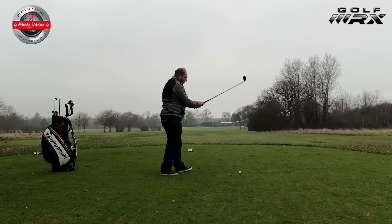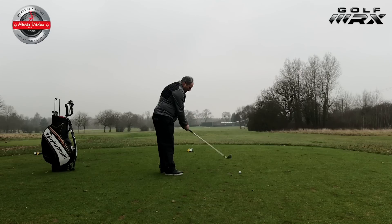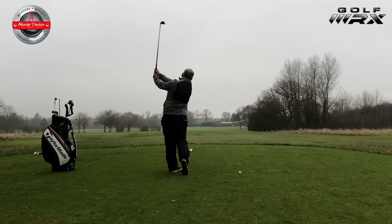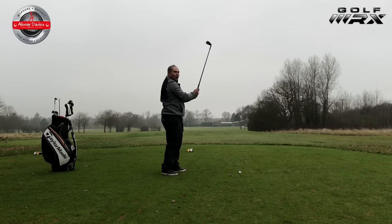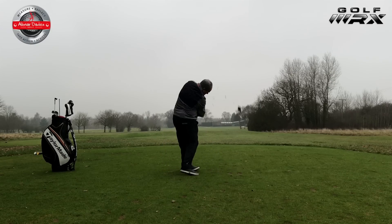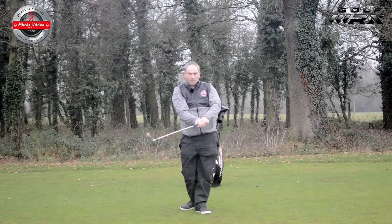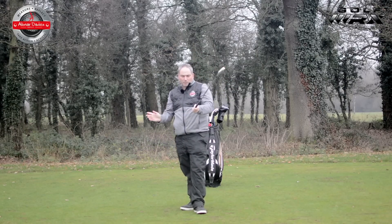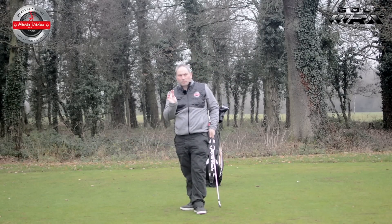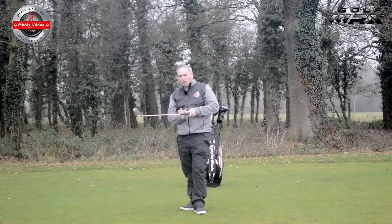When we go to hit the golf ball, I want to maintain that paper through the hit and not let go of it at all. Keep that pressure. So let's try a shot. The paper is still there — I should be able to push that paper into the shaft and have that pressure into the shaft throughout the whole golf swing.